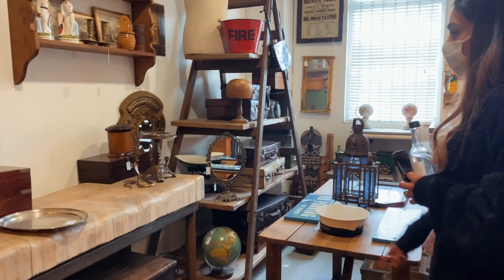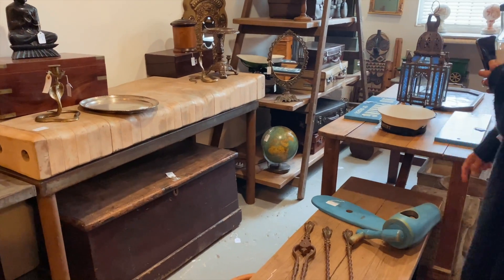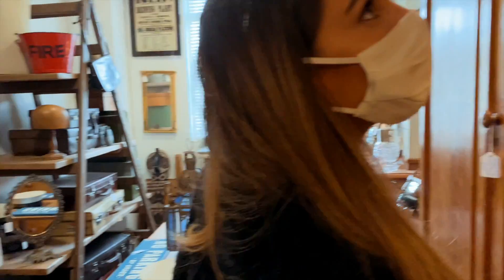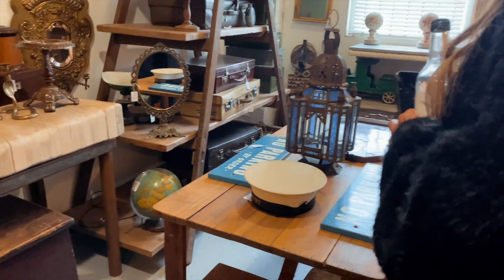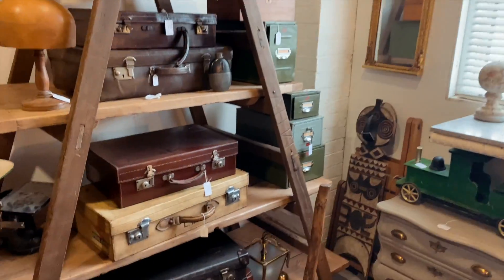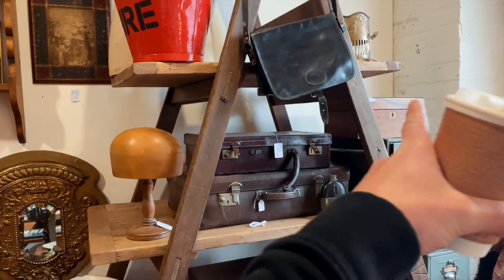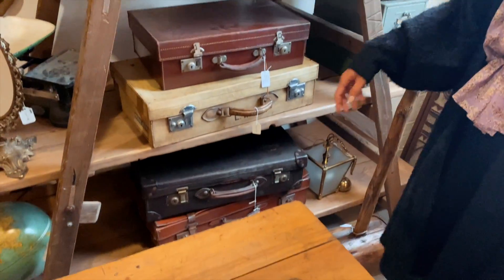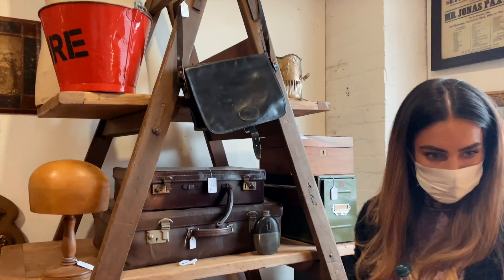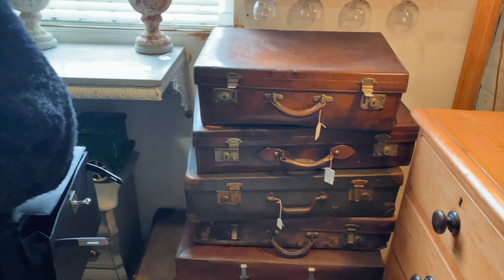There's a lovely little welly boot — very nice. Rustic peasant vibes. The briefcases are lovely. They've also done a really clever display — a ladder with shelves across it to create a shelving unit. There are some little army filer units on the right. Wow, look at those briefcases.